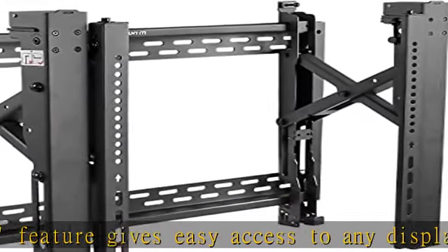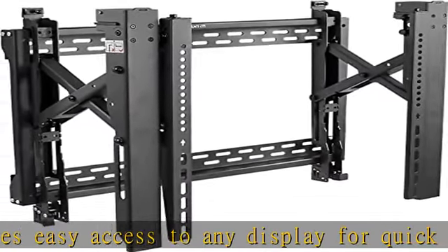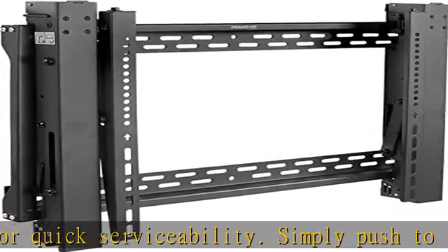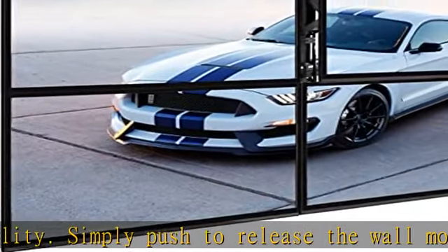Universal digital TV menu board fits 32 to 70-inch TVs with VESA patterns of 200x200, 300x300, 400x200, 400x400, and 600x400mm. Commercial grade construction.